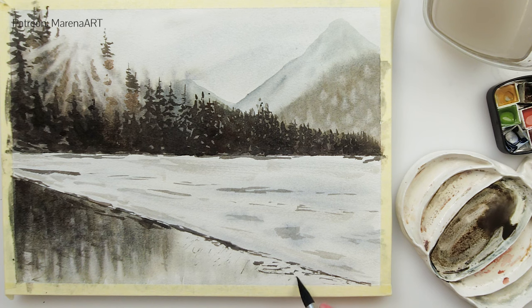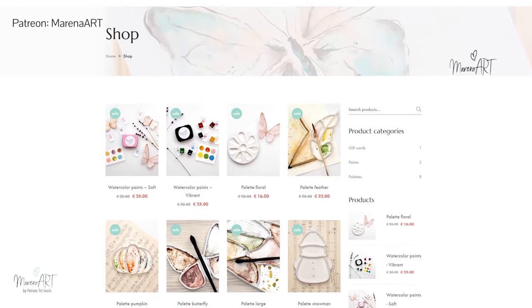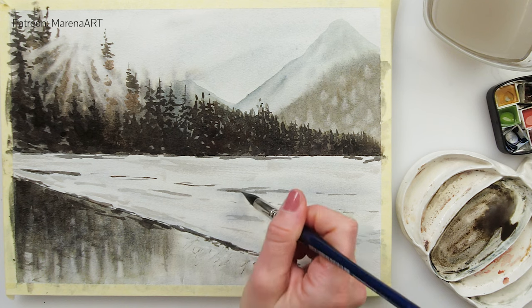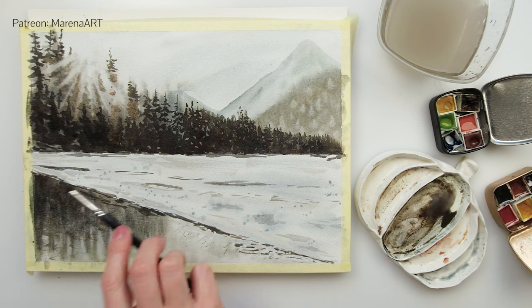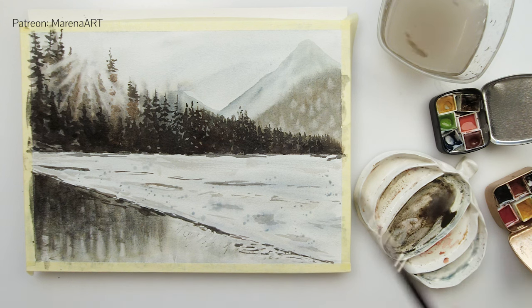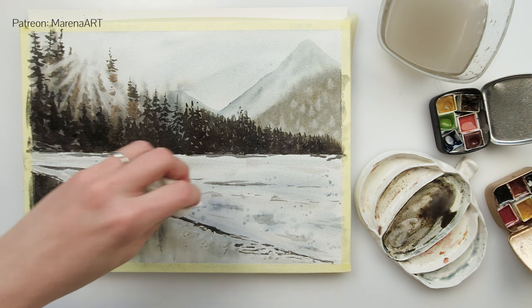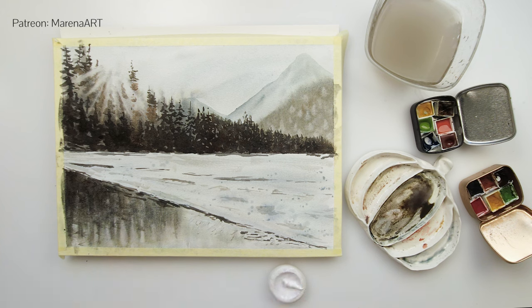Talking about colors — I do want to remind you that I have a sale in my shop and it's going to be open for a very short time still. If you want to get something for yourself — maybe some handmade palette or handmade watercolors, eco-friendly — there is also a link in the description box, you can go ahead and check that out.